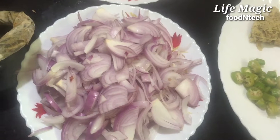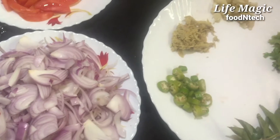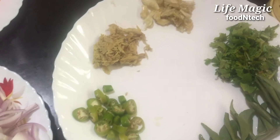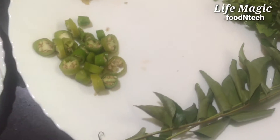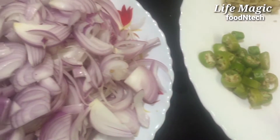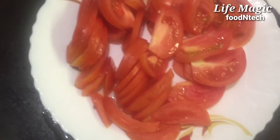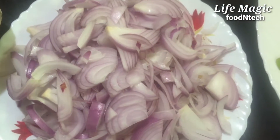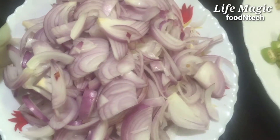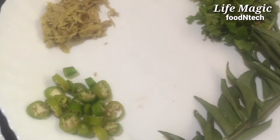Hi friends, today are three dishes. Welcome to a chicken, beef, egg, and fish video. If you are ready for this video, please subscribe and press the bell button and the notification button.